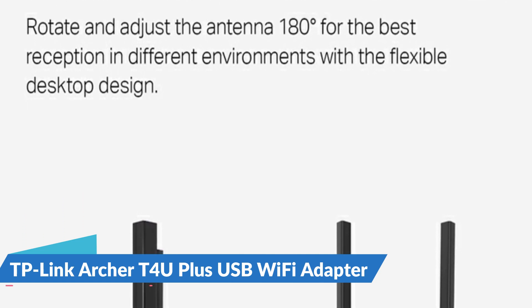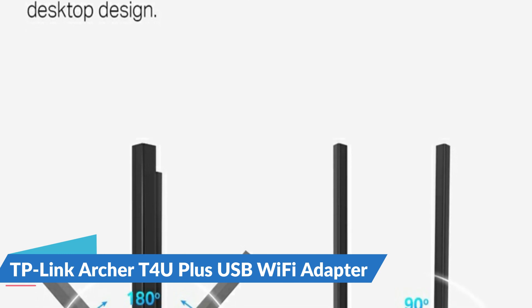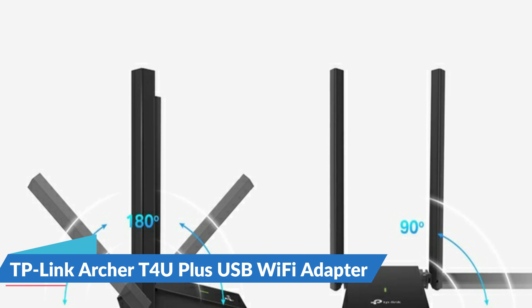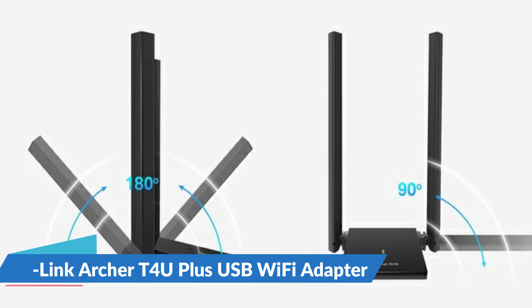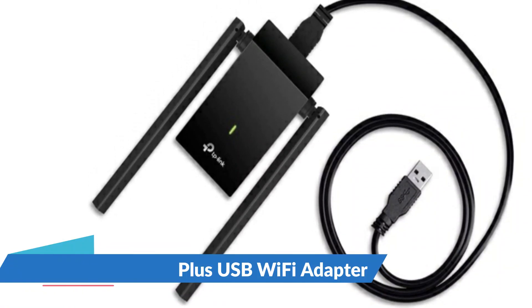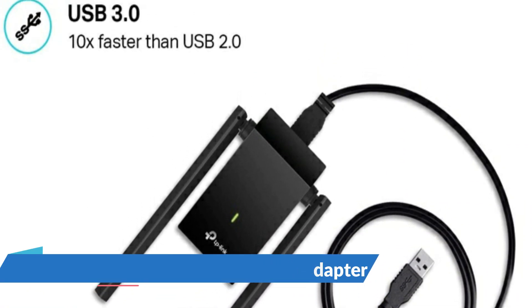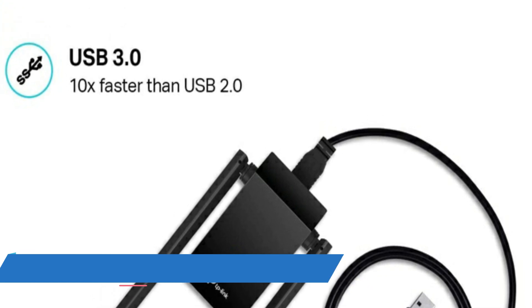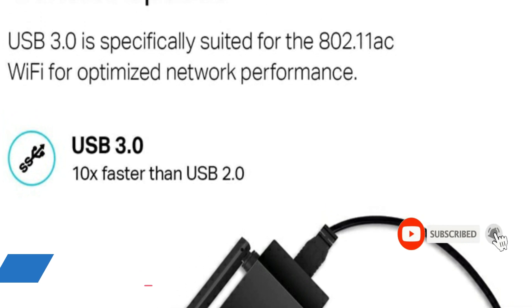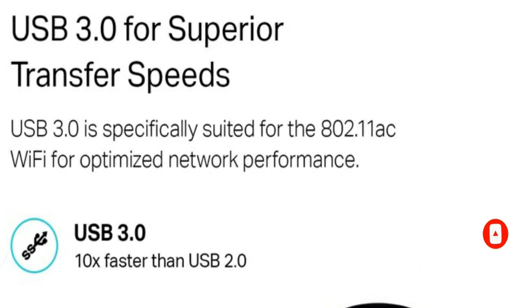USB 3.0 is specially suited for the 802.11ac Wi-Fi protocol and utilizes its transfer rate for better connections. Take full advantage of USB 3.0 and 802.11ac Wi-Fi for optimized network performance. The adapter's desktop-style design with a 1.0-meter USB cable helps you find the best spot for network reception, offering an easy and desktop-friendly setup for flexible deployment.